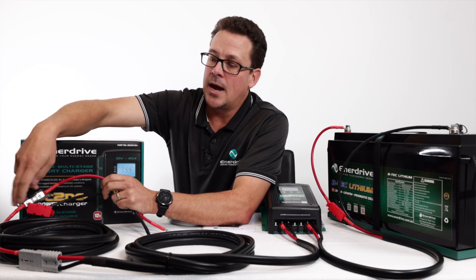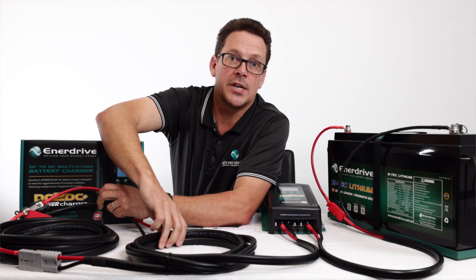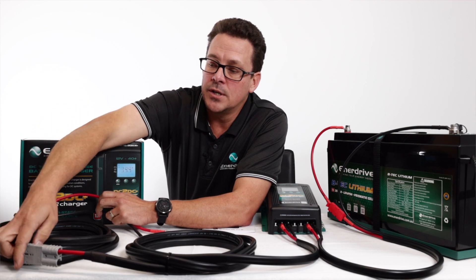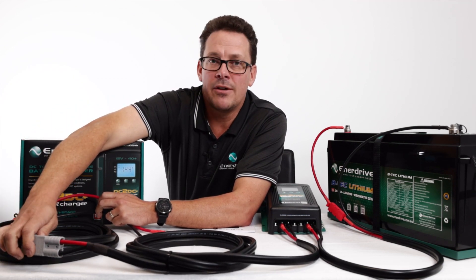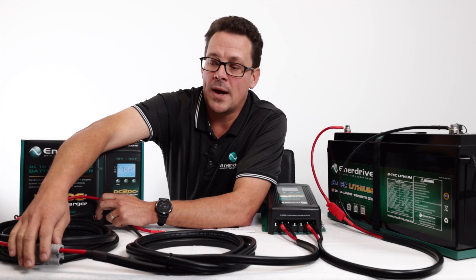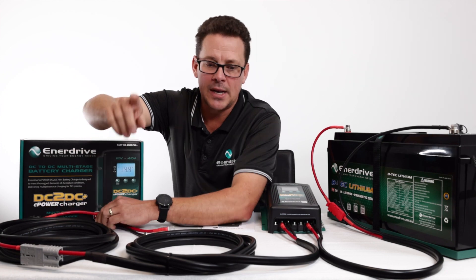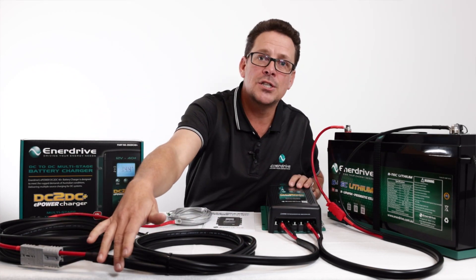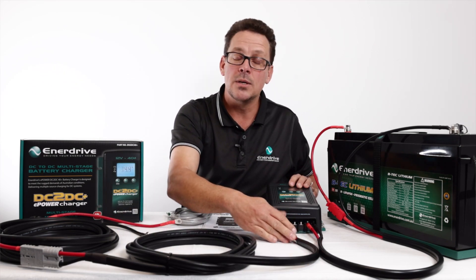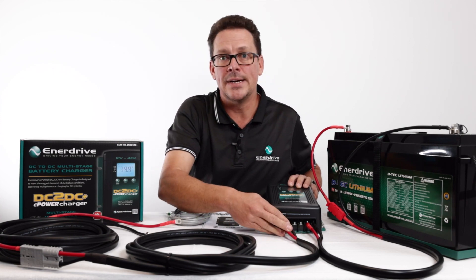From the midi fuse, we run cabling throughout the vehicle. In this particular application we're talking about a tow setup — a caravan or camper trailer — so we've gone to an Anderson plug. We recommend using good quality genuine Anderson plug terminals, again based on avoiding voltage drop. We're now inside the caravan, simulating wiring coming through — probably to underneath your lounge or in your battery box area where the DC-to-DC is mounted.